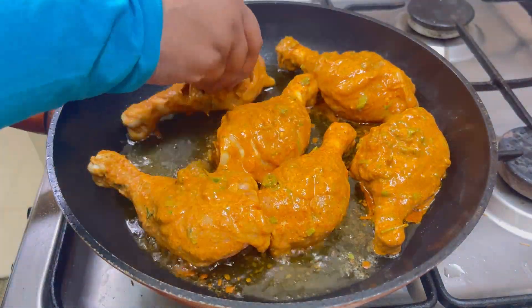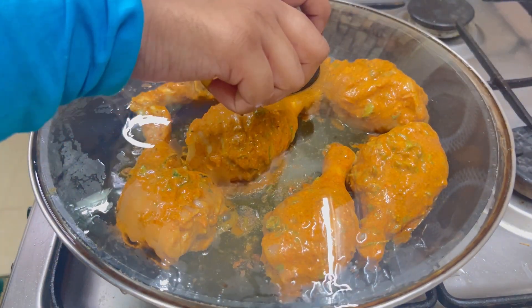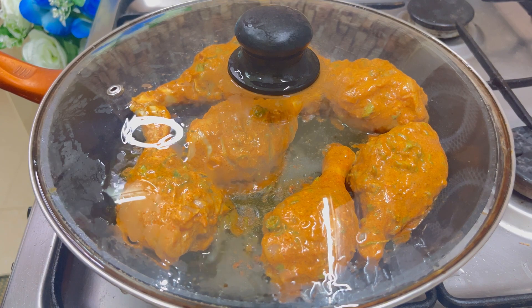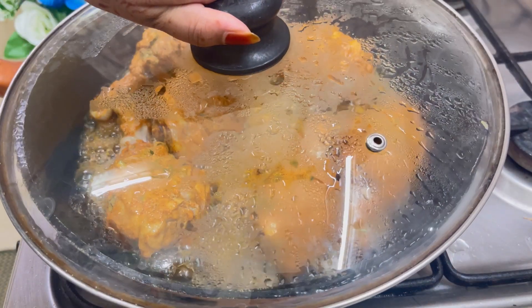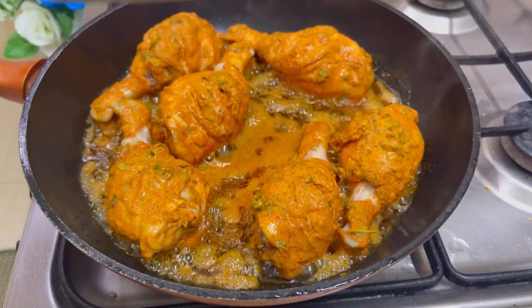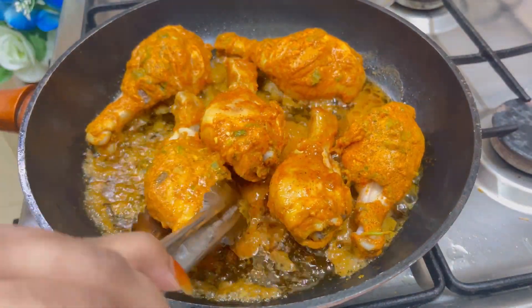Keep the flame on medium. Cover and cook so that the chicken releases all its water. After about five minutes, turn the pieces over to the other side.